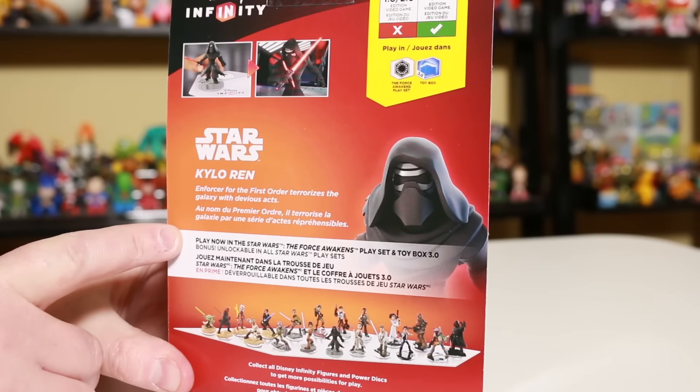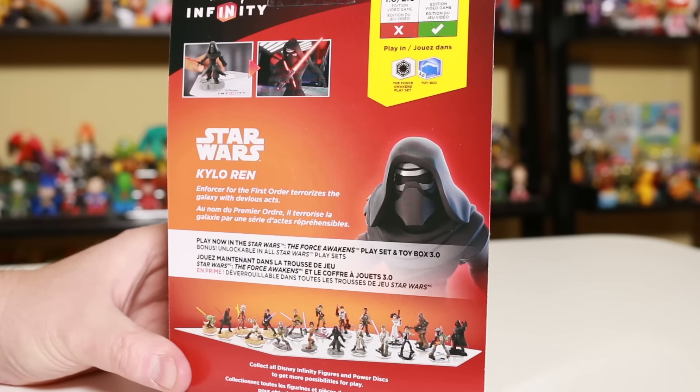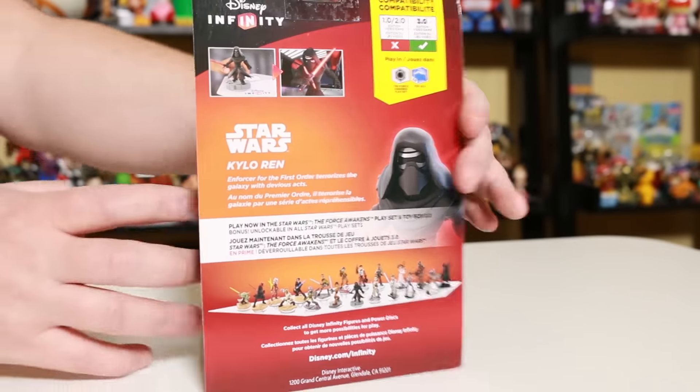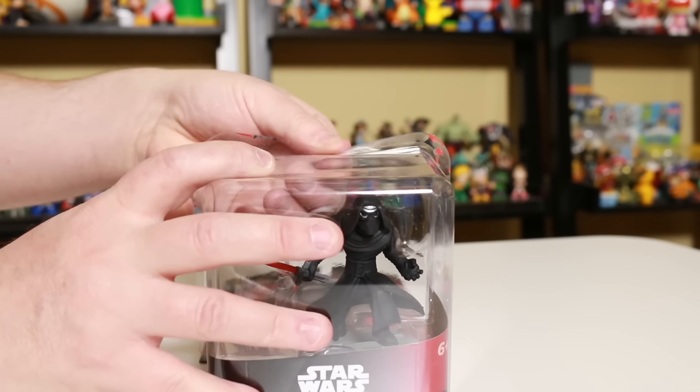It says back here: Kylo Ren, enforcer for the First Order, terrorizes the galaxy with devious acts. He is one of my new favorite figures, one of my new favorite Jedi definitely. So let's crack him open and see what it looks like.